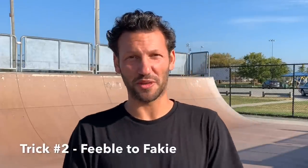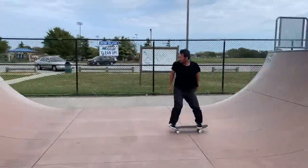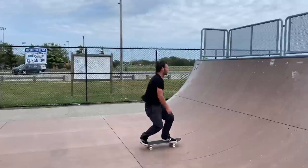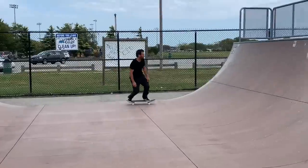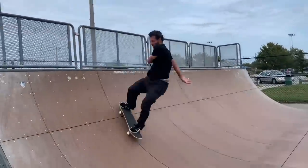Next up is trick number two: the feeble fakie. This is probably my favorite mini ramp trick. It feels incredibly comfortable — just like a rock fakie, but a little more complex. You're just getting your truck up there, and it looks like more of a trick than the basic rock fakie. It feels a little uncomfortable at first, but if you do it enough times it'll start to feel like a rock fakie. I also use it sometimes as a grind to set me up for another grind trick I'm coming up fakie or switch for.